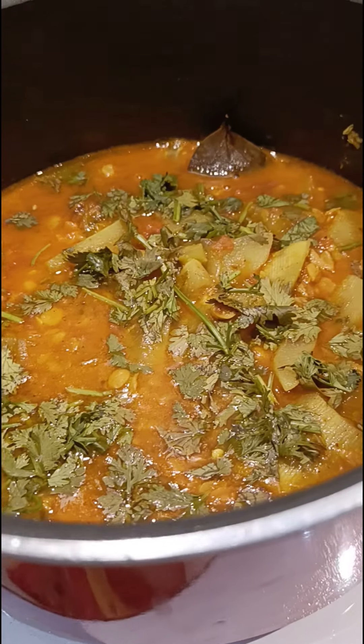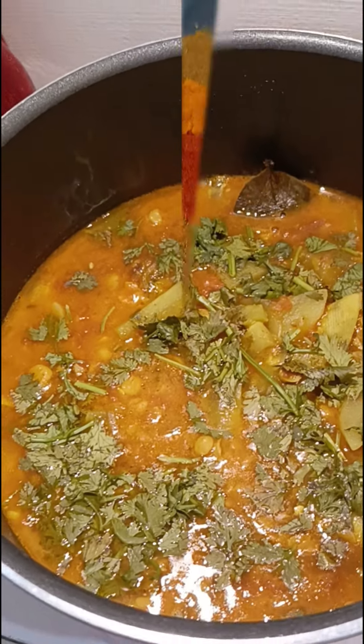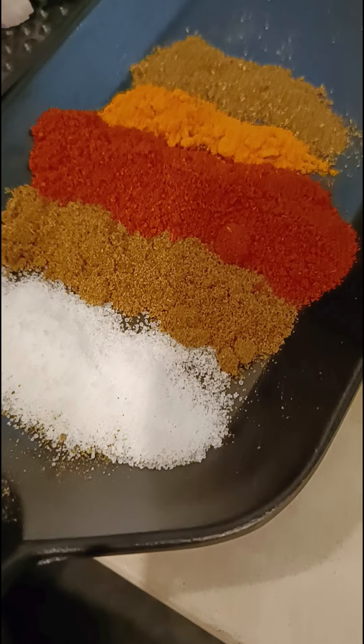Assalamu alaikum wa rahmatullahi wa barakatuh. Today I am making dalcha, that's a tangy pumpkin and chana dal curry. For this we need salt,